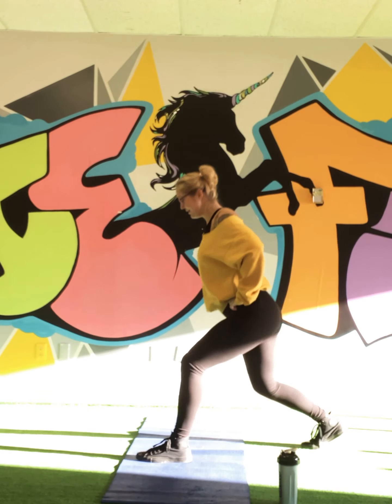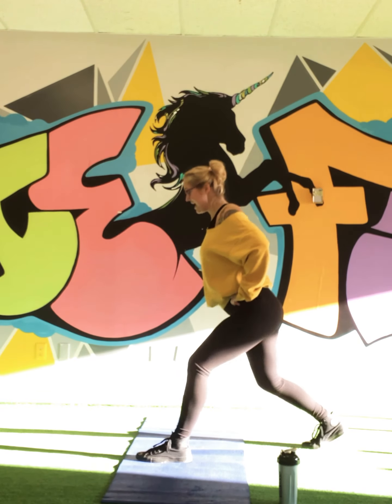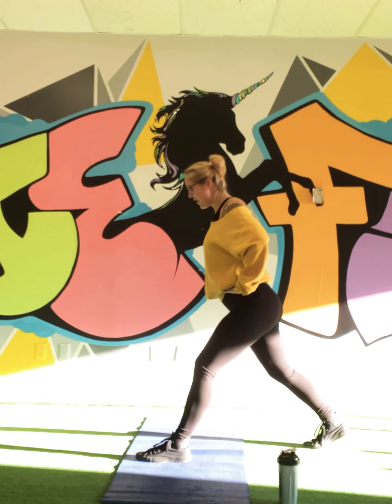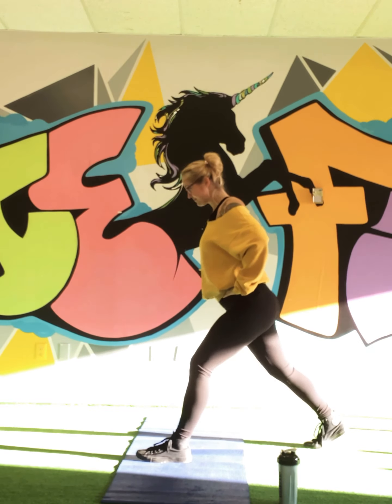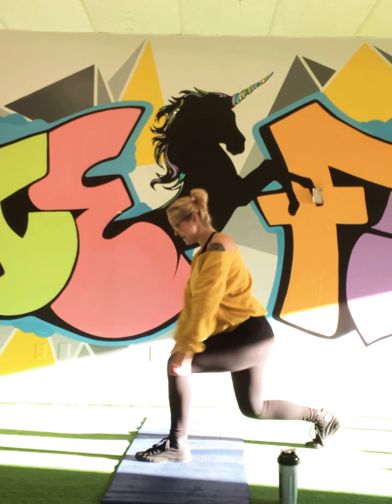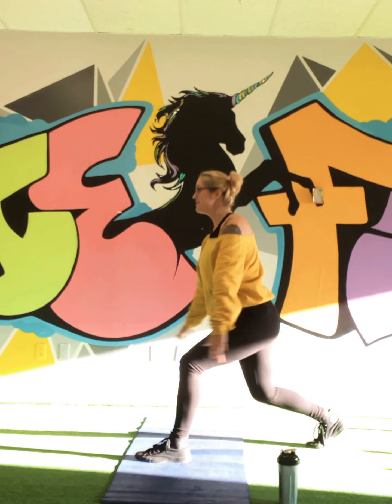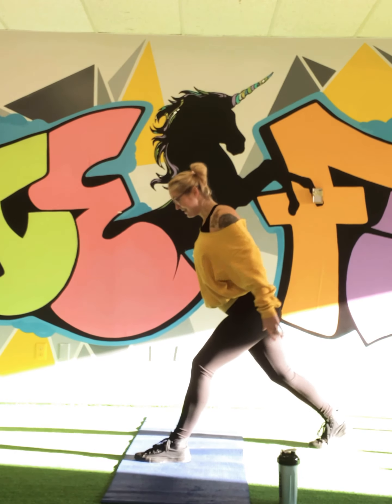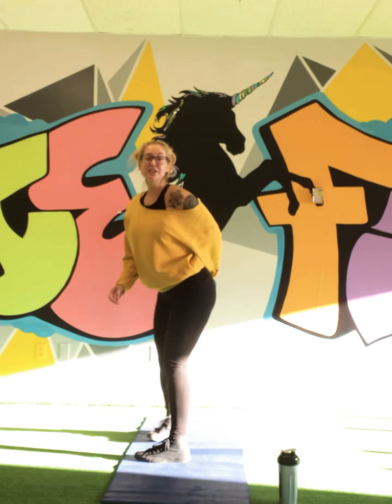Ten more, let's do this. Last five — get those arms involved, we burn a little more calories that way. Two left, good. Other leg guys — so what you're going to do for the other side, same thing. I'll show you a modified version which means you're just holding the wall. Take whichever level you need.